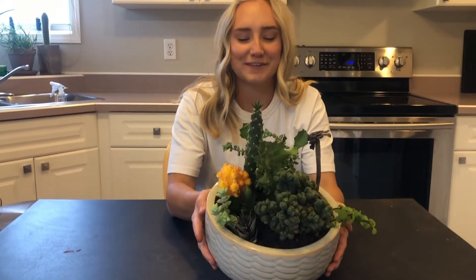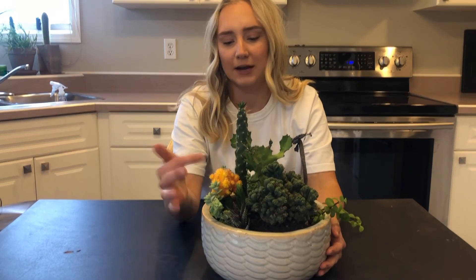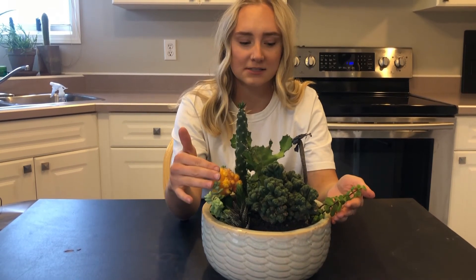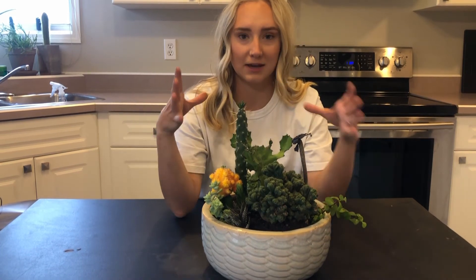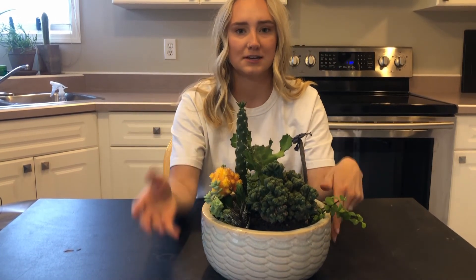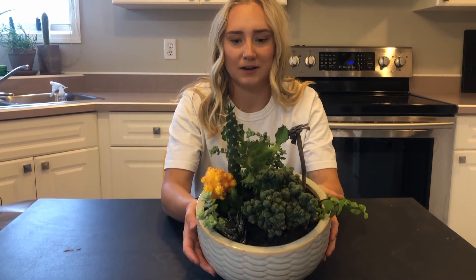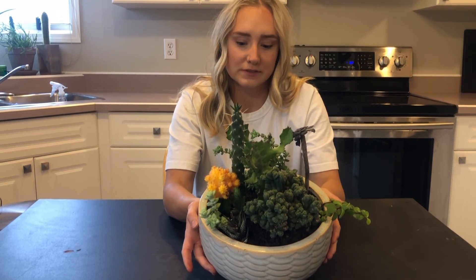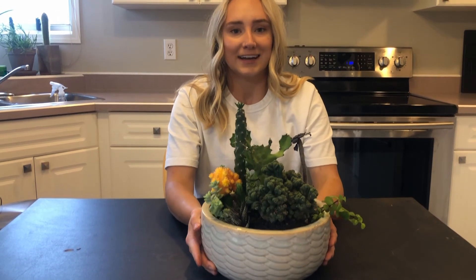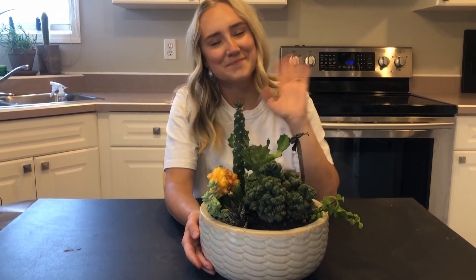Okay, here's the finished product! I think it looks really nice with all the different layers. I think it's fun that I grew a couple of these from cuttings, and I think that is a good way for you to use plants as well and make new arrangements for your house. I hope that you do this while you're home and not really able to go out and get a bunch of supplies. I hope you guys all enjoyed this video — see you in the next one, bye!